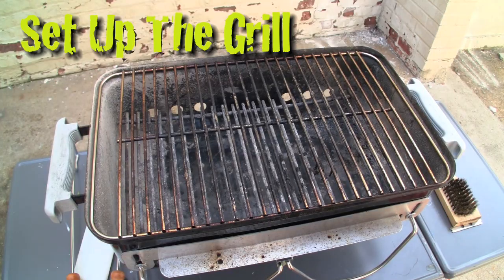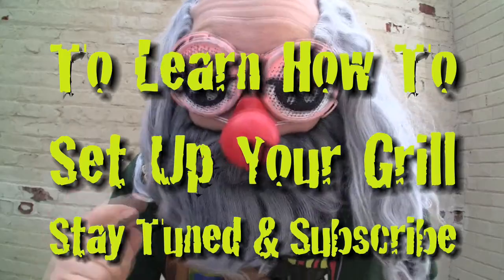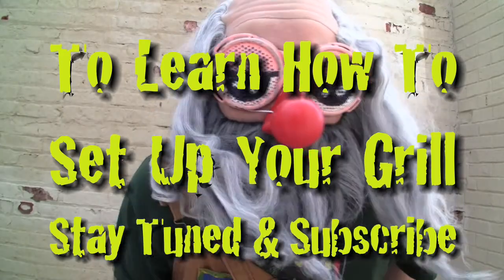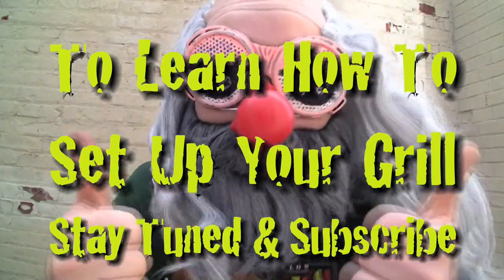Now we gotta set up the grill. And if there was time, I'd show you how — but there's not. So we're going to use some video magic, and pow! We got fire! If you want to learn how to set up your grill all proper like, then stay tuned and watch my next video: Setting Up the Grill with Uncle Pappy. He he he!